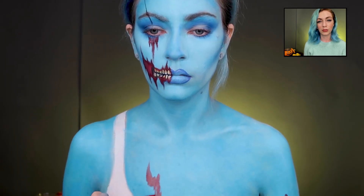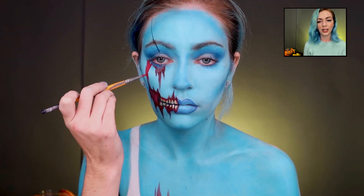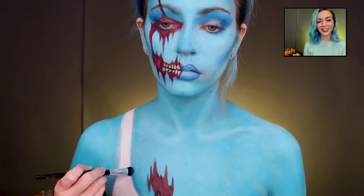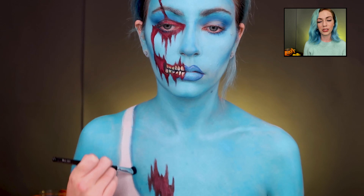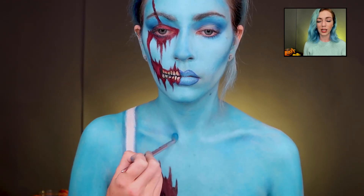I wanted to add some wounds to the body as well — I didn't want it to be boring and plain down there. Then I decided the face didn't have enough, so I added some more. Now we're going under the clothes using that blue again, shading with the darker blue to add some shadows.